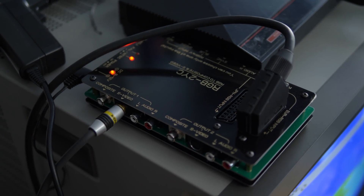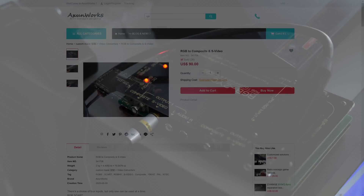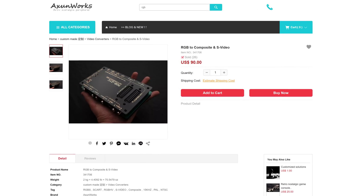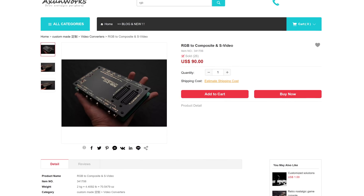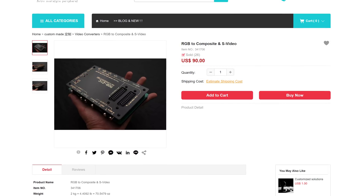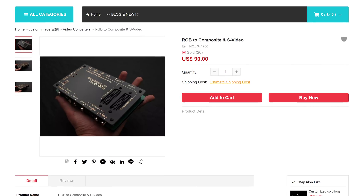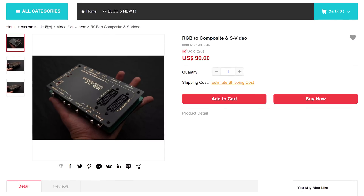To test this, I'll be using all original hardware and a pretty fun game called Missile Defense 3D — that's both a 3D and a light gun game. The first test will be through the Ashenworks RGB to YC converter, which you can get right at their website. This is the same place that did that very cool SCART switch, and it should convert the signal to S-Video without any trouble.